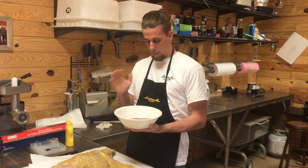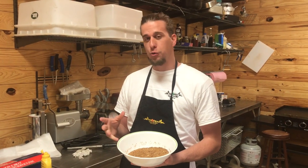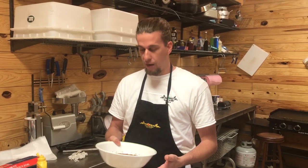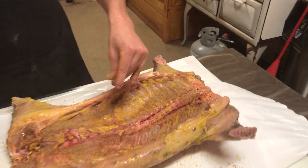Now we have our whole pig rubbed down with mustard, it's time to put a little seasoning on it. My main ingredients — it's a homemade blend — are some brown sugar, salt, pepper, a little garlic, and a few other things I'd rather not share. Let's go ahead and get it on there.